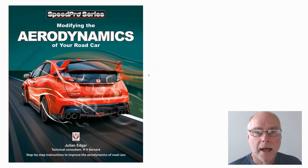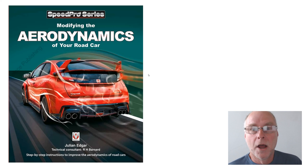Hello, my name is Julian Edgar and I'm the author of the book Modifying the Aerodynamics of Your Road Car. What I want to do in today's video is talk about how you can make a good quality and effective belly pan, or under tray as I call it in my book. A good under tray can reduce aerodynamic drag and it can reduce lift.